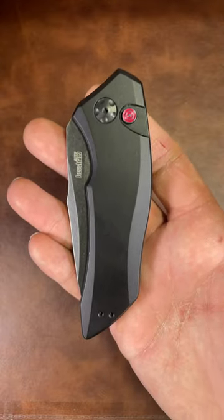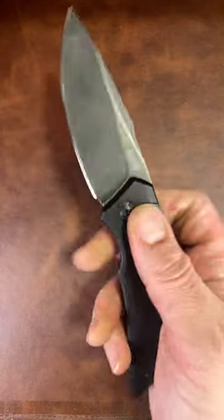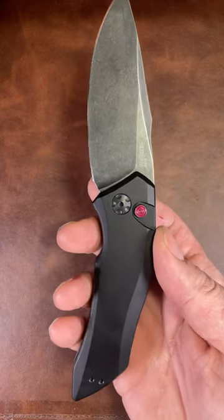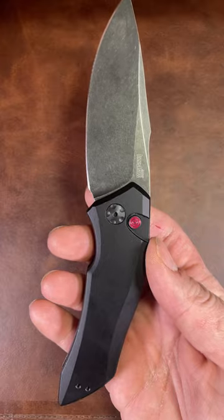You guys want a really cool automatic knife that doesn't break the bank? Go check out the Kershaw Launch Series. This is the Kershaw Launch 1. I've had 3 so far — this one, the 11, and the 13.